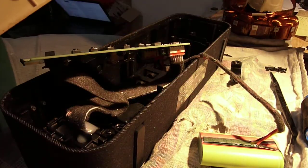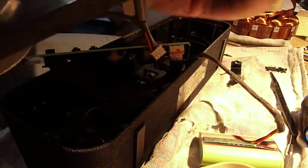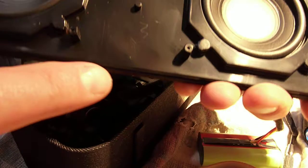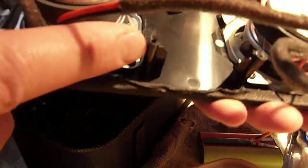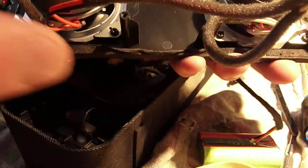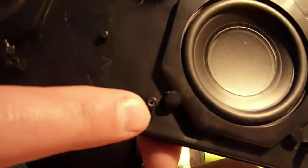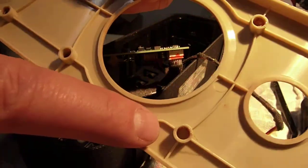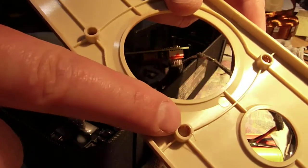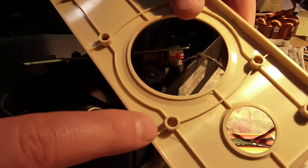On the front side, the speakers themselves have screws that pass through the back into these pieces right here, which secures the speakers to the back. On the front, it has posts like this that go into these holes — that's what's secure. They've got a little bit of gummy, slightly sticky stuff in them, and that's all that holds it together.